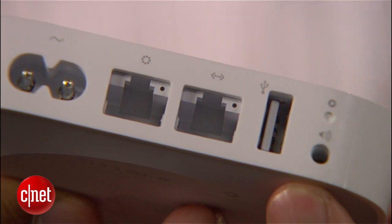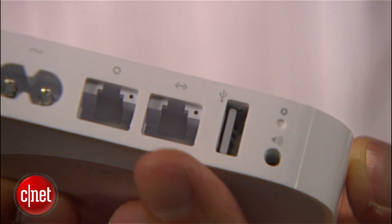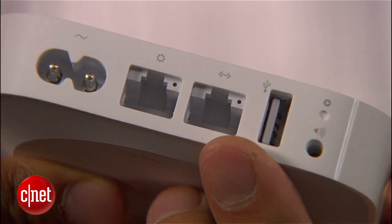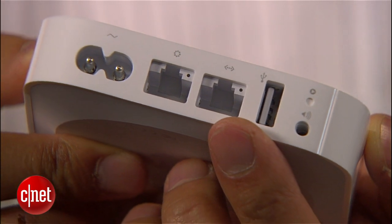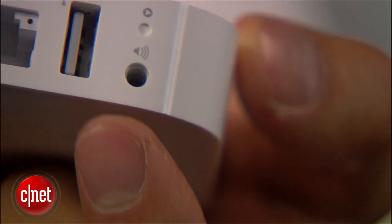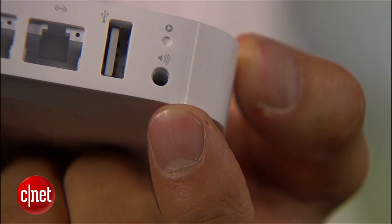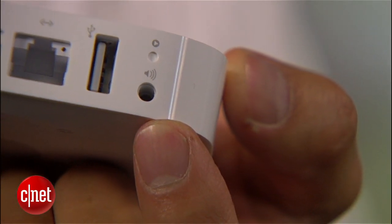Secondly, it comes with one LAN port, meaning you can hook a wired client to it. Unfortunately, this port is not gigabit, but you can fix that by adding a gigabit hub to it. And third, it has a standard audio port that you can plug any sound system to, and that works with the Apple AirPlay feature.